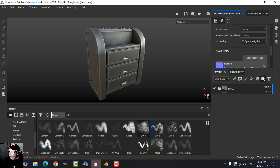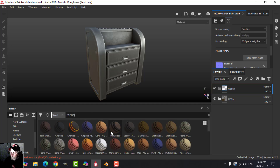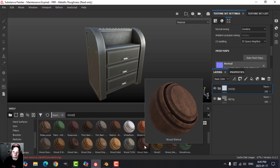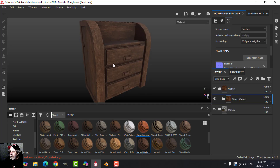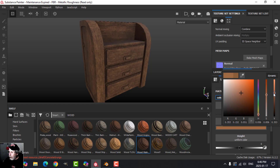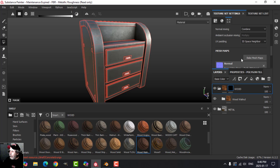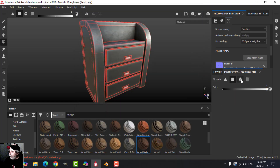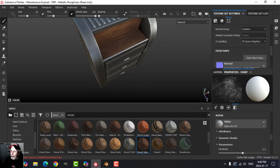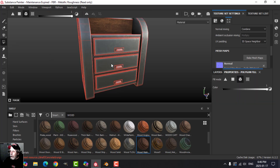Let's work on the wood — I'll create a new folder called 'wood'. I'll go to my smart materials, type in 'wood', and you probably have wood walnut as a default. If not, search for it on Substance Share. I'll drag that into the wood folder. I want to make it a little lighter, drag the color up. I want the wood in a specific place, so I'll add a black mask at the folder level and choose mesh fill — click and it'll put the grain in the right way.